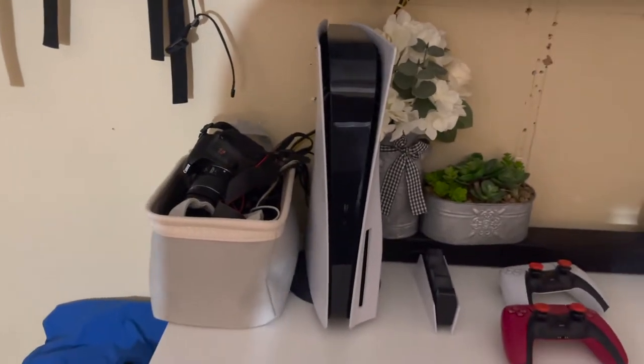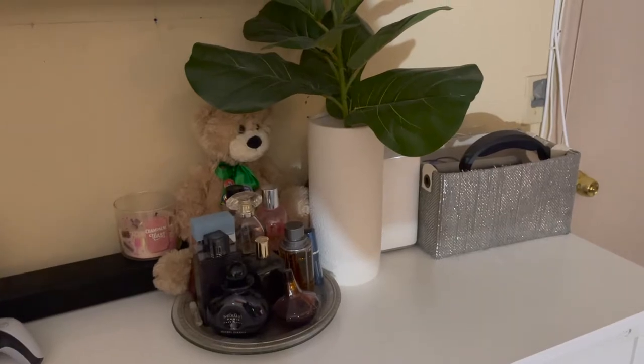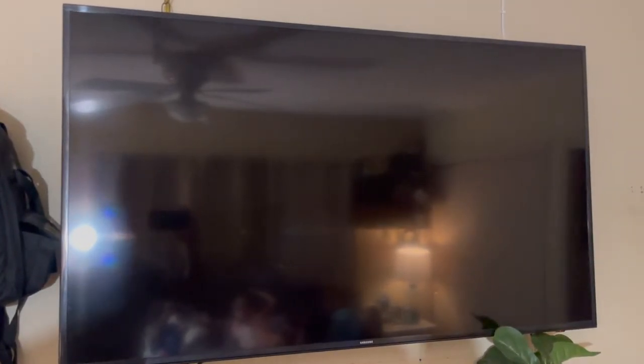My PS5 is tucked in the corner here on the dresser. This is how the dresser looks — not decorated by me. The PS5 is connected to this 55-inch 4K Samsung TV. It's a LED, the 6200 KU6290 series. I bought this TV almost about five years ago, so it is a pretty durable TV.